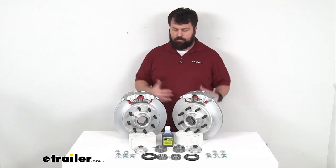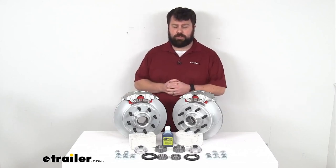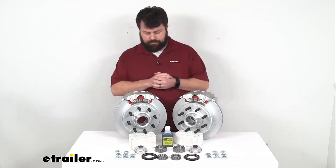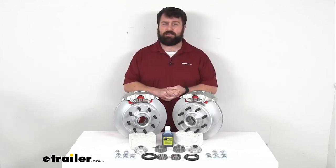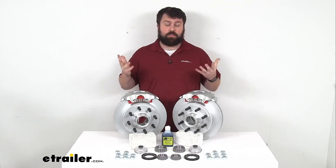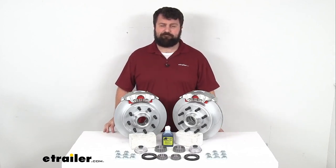Upgrading to disc brakes is going to improve your performance, reduce your maintenance, and having that Dacromat finish is going to make sure that these are a nice long lasting option for you. So that completes our look for today. Again, I'm Michael with eTrailer.com. Thanks for watching.